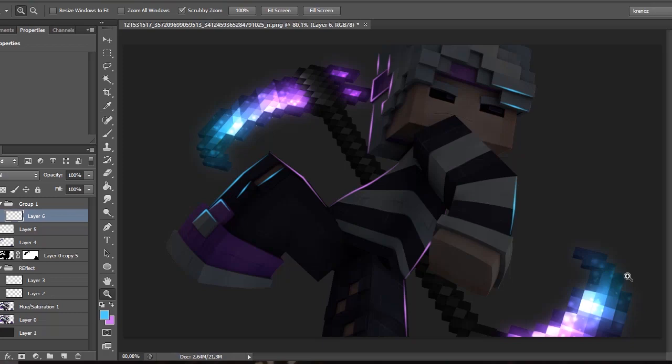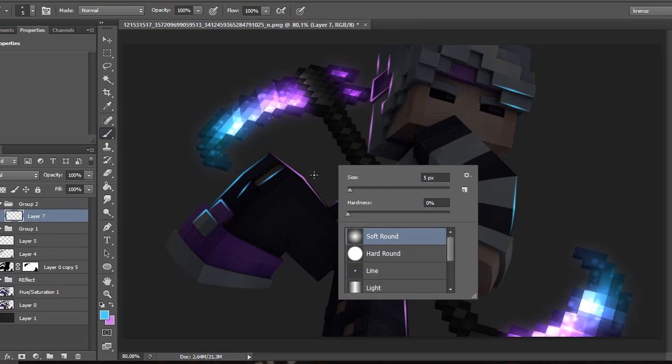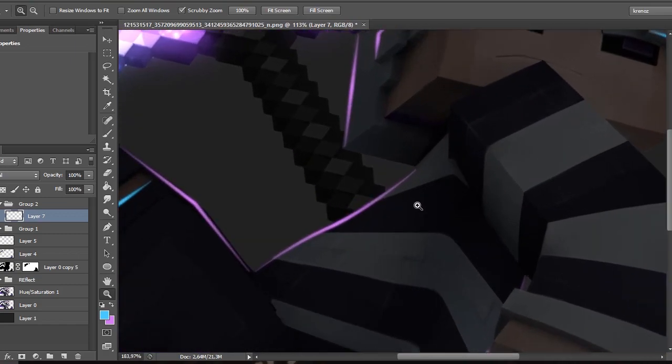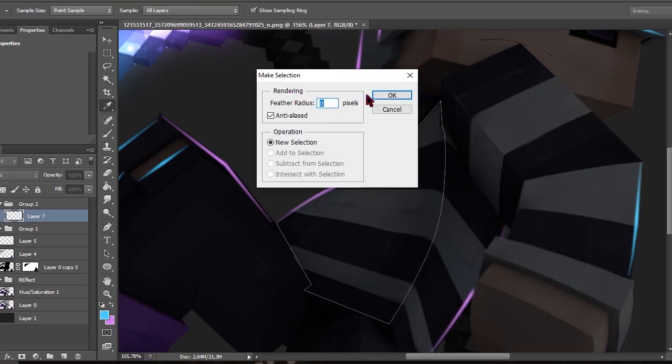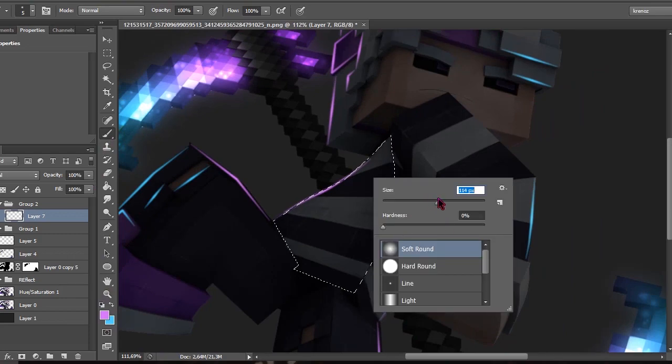Then it's time for the lighting. Make yourself a new folder and create a new layer. I usually use the soft round brush for lighting. Start adding the lighting — I grab a pencil and select out the limits of where I want to give it a brush. Click Make Selection, click OK, select your color, make the soft round brush a little big, and start applying.